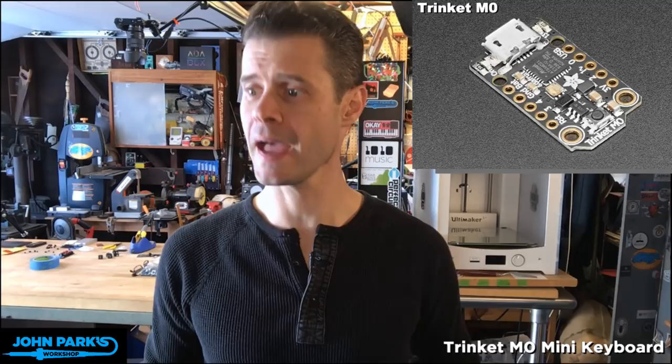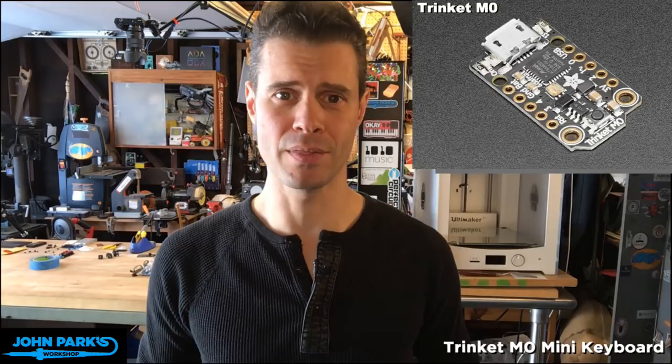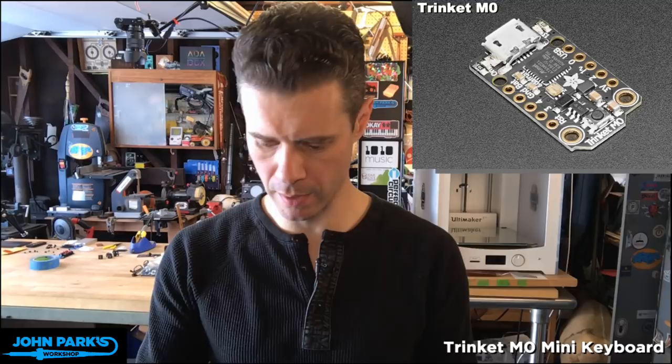Hey, there's Andy Clymer in the Discord chat — go check out the Adafruit Discord if you haven't. Andy is the creator of the project I'm going to build today: the PCB, the concept, the design, as well as the code. The Trinket M0 is an ATSAMD21 Cortex M0. It's got a little flash memory, a few pins, it's pretty small, and it even has a real analog pin and a real DAC on there. Great board.